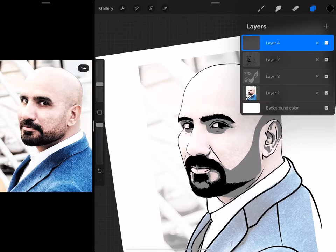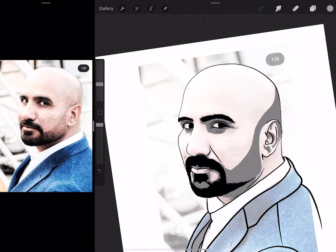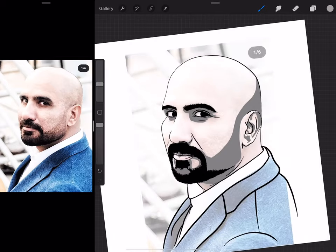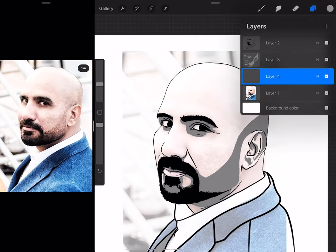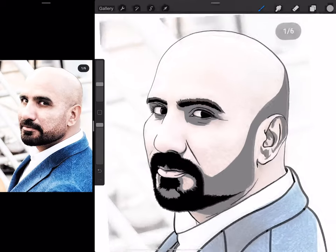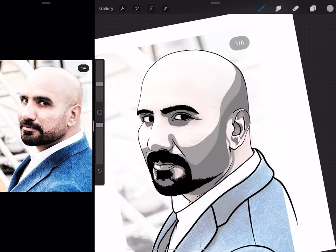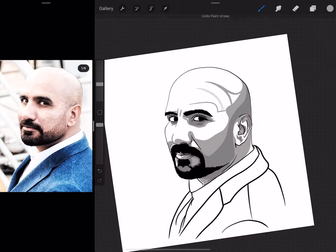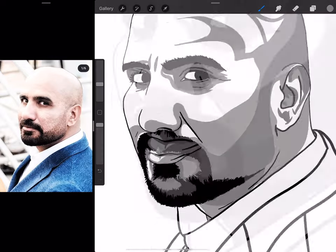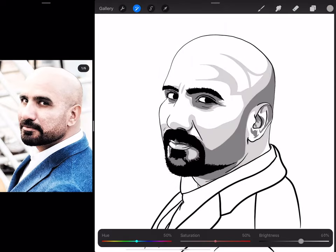Now I'm going to go for the second layer of shade, and I will go slightly lighter than the previous one. I'll go into another layer and go under the first layer of shadows. Now this is done, so I'm going to change the brightness level.